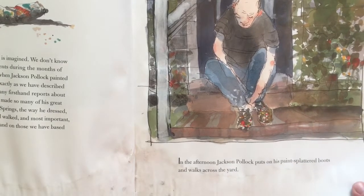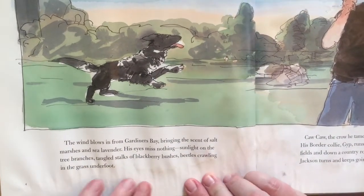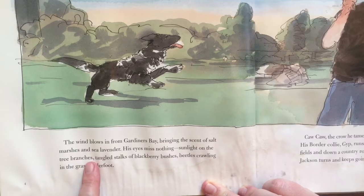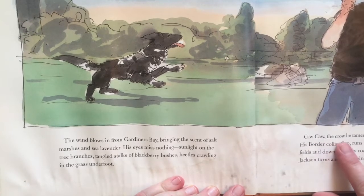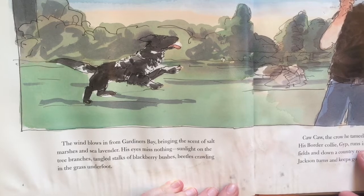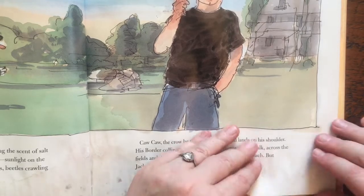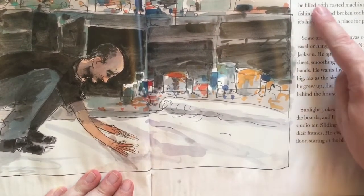In the afternoon, Jackson Pollock puts on his paint-splattered boots and walks across the yard. The wind blows in from Gardiner's Bay, bringing the scent of salt marshes and sea lavender. His eyes missed nothing — sunlight on the tree branches, tangled stalks of blackberry bushes, beetles crawling in the grass underfoot. The crow he tamed flies down and lands on his shoulder. His border collie Jip runs in circles demanding a walk across the fields and down a country road to the wide sandy beach, but Jackson turns and keeps going.